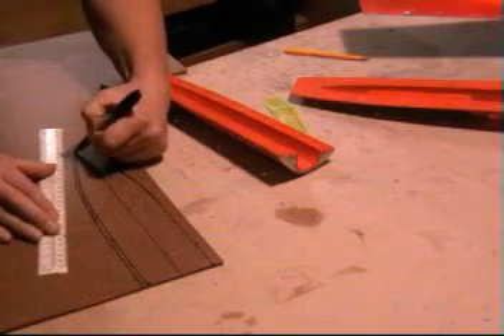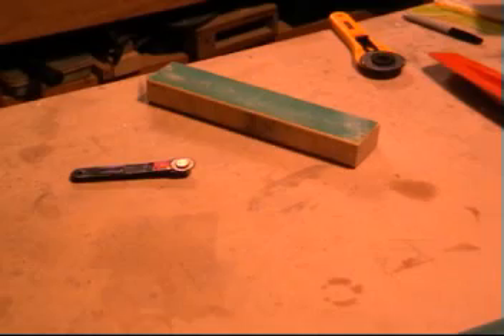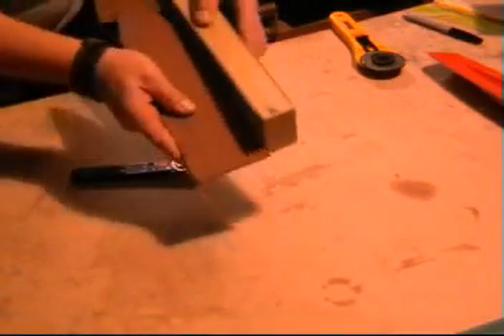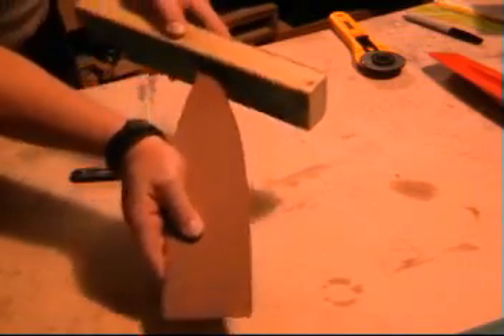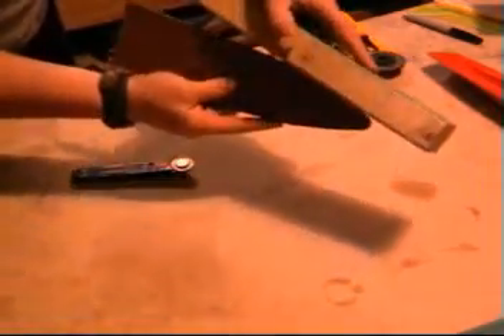It doesn't matter as long as it's close enough. Cut it out on the bandsaw, or you could cut it out by hand — whatever tools you've got available really. Then just sand it nice and smooth so you've got a nice even curve all the way around.